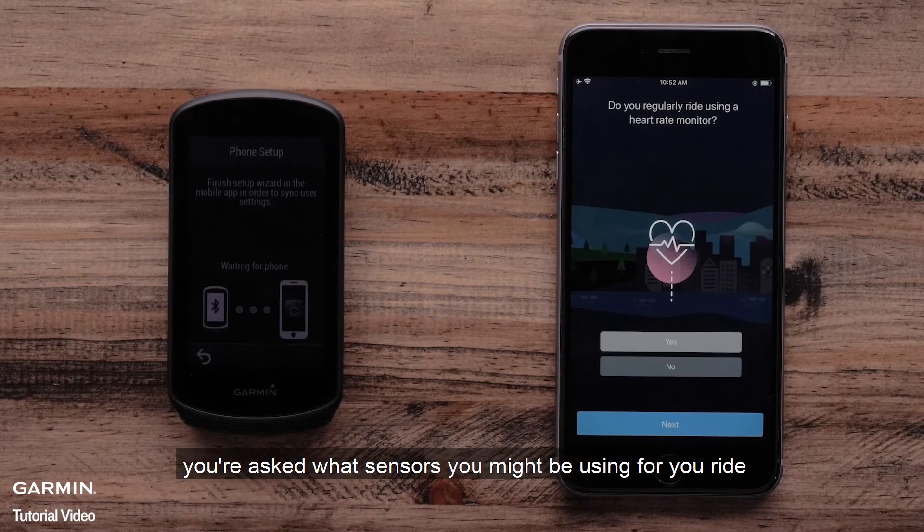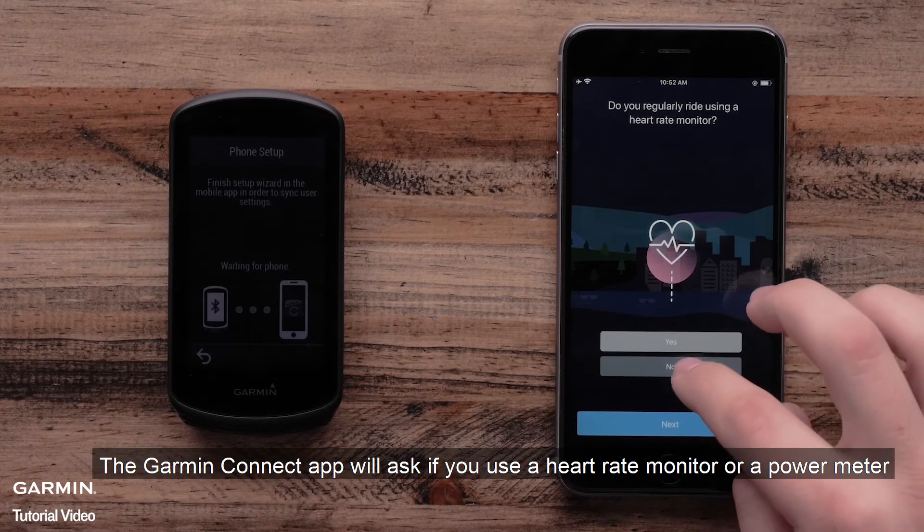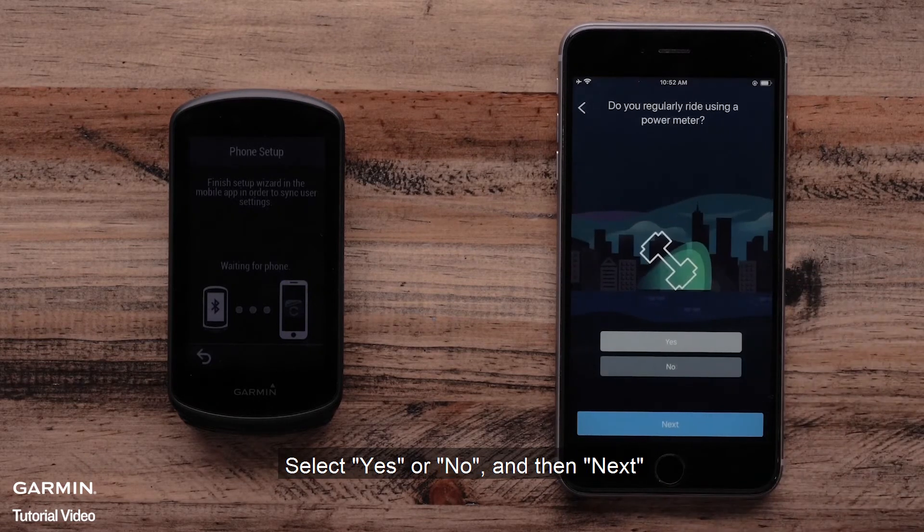At this step, you are asked what sensors you might be using for your ride. The Garmin Connect app will ask if you use a heart rate monitor or a power meter. Select Yes or No and then Next.